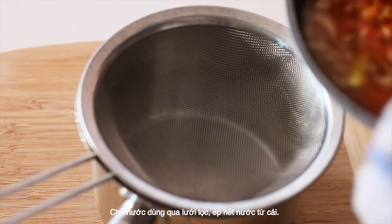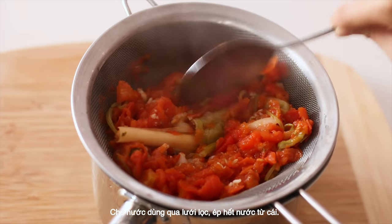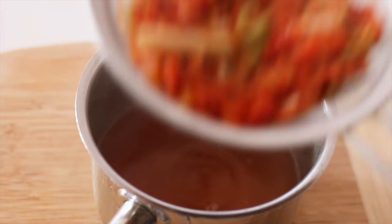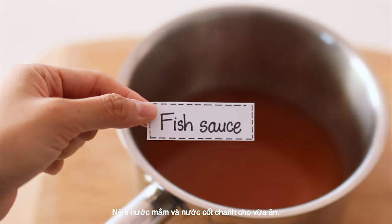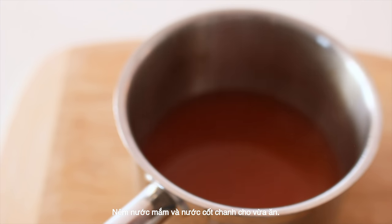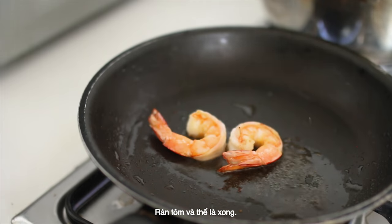Strain the broth and press the ingredients well. Season with fish sauce and lemon juice to taste. Pan-fry the prawn.